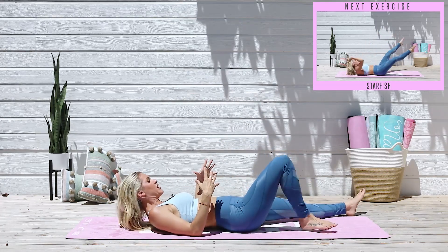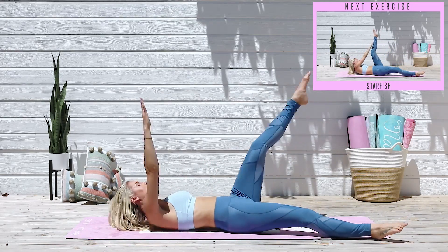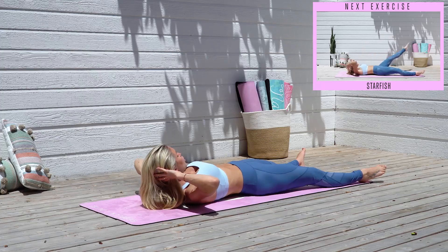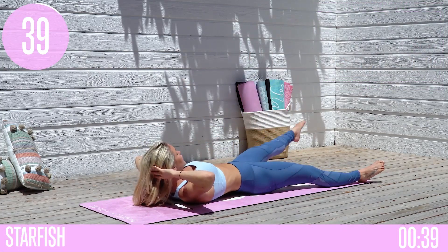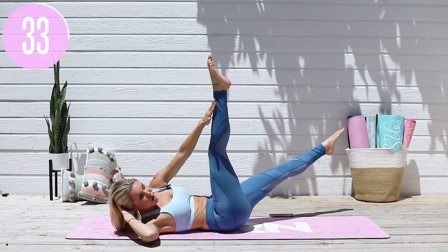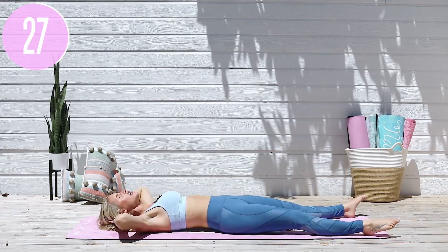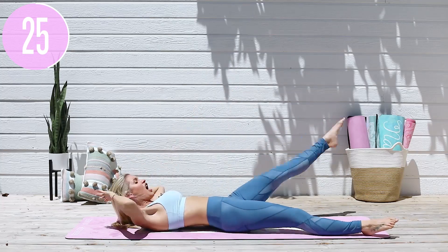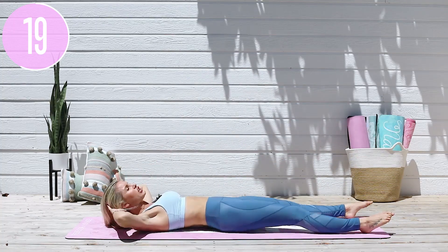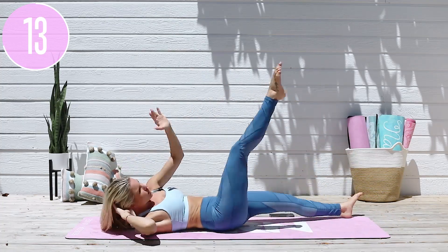We're gonna take it into a nice starfish right here. Again, we're gonna work the lower abs and those oblique muscles. You're gonna tap and come all the way down and lift. If you want to make this more challenging, bring your head into your hands and keep your chest lifted the whole time. If you want to make it even more challenging, you can lift and keep one leg up. These workouts have modifications for absolutely everybody. You don't need weights or resistance bands — just keep on showing up and getting the results you deserve. Here we go, lift up a little bit more, come on!